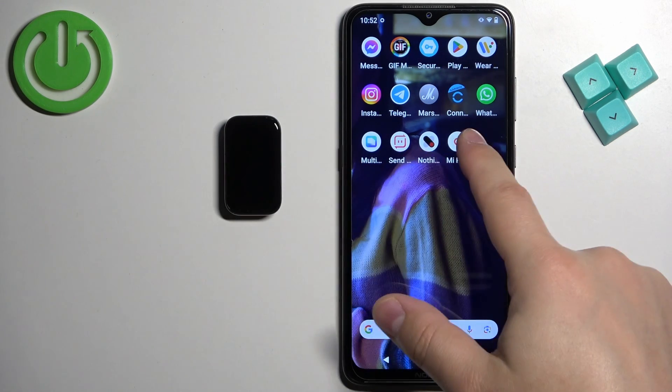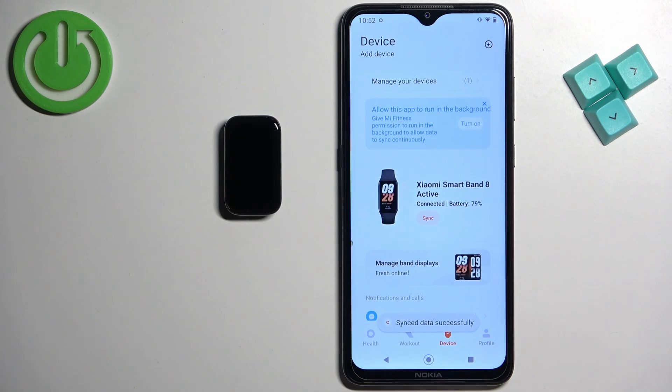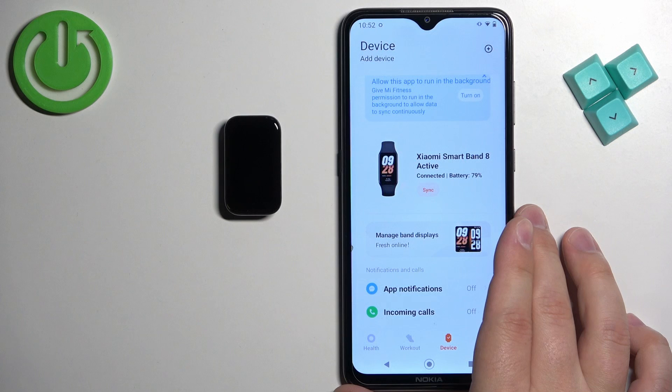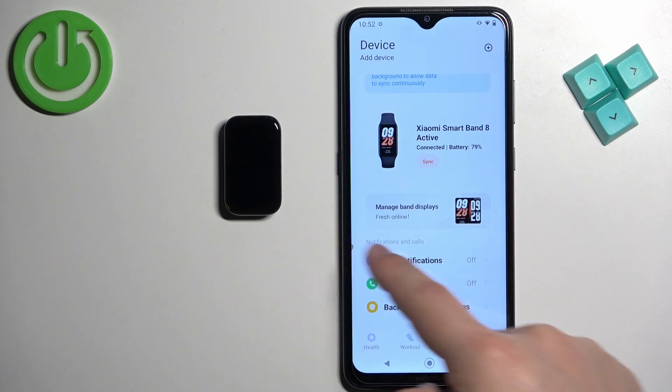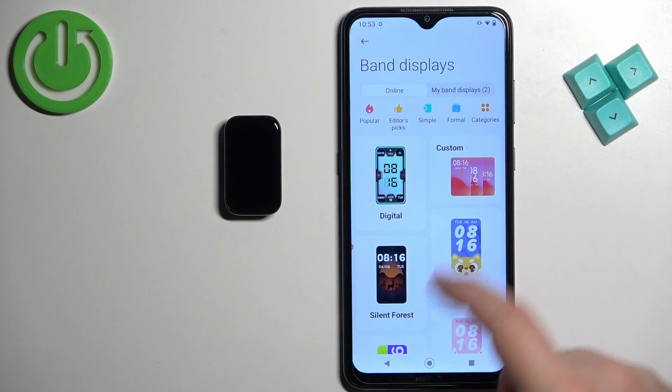Open the app on the phone that is paired with your smart band. Once you open the app, you should see the health page. Now tap on the device icon, and on the device page you should see your Xiaomi Smart Band 8 Active. Find the option 'Manage the band displays' and tap on it.